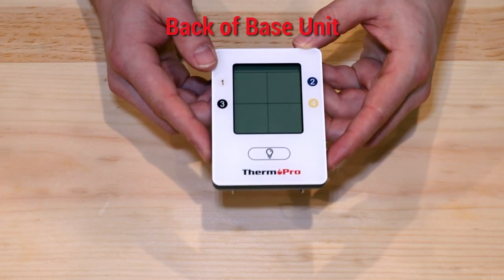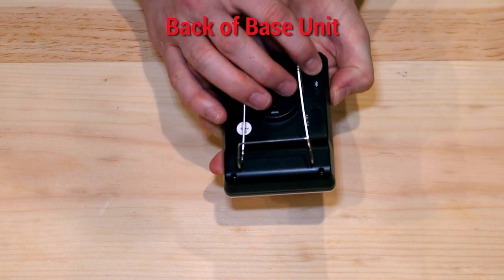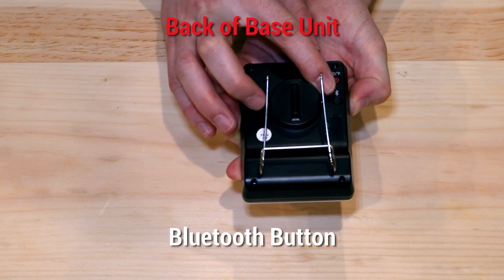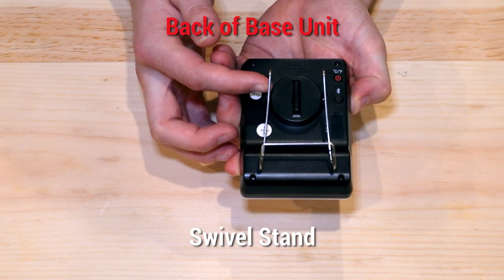On your TP25, the base unit features a power and Fahrenheit and Celsius button, a Bluetooth button, and a swivel stand.